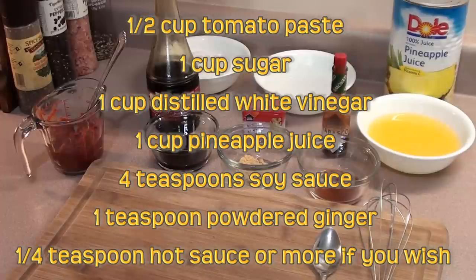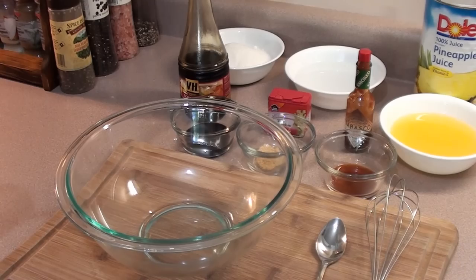Today we're making meathead's mumbo sauce recipe from amazingribs.com. Let's get started. Here are all the ingredients you're going to need to get the mumbo sauce together — we'll quickly go over them.